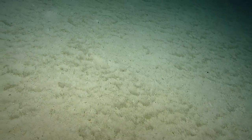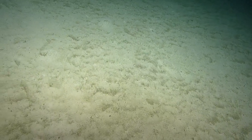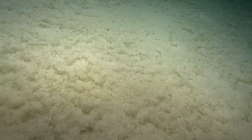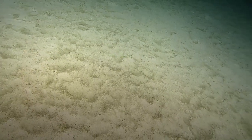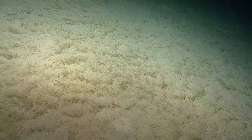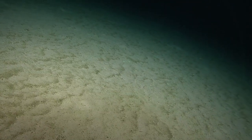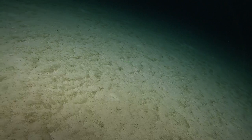That concludes our rocky outcrop portion of the watch. You are free to move towards any waypoint of your desire. Can we zoom out in high-pack to take a look at where we're headed? If we stay at this bearing, where would we end up? Waypoint nine.